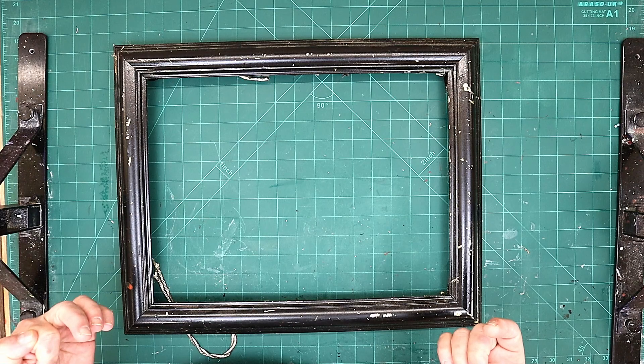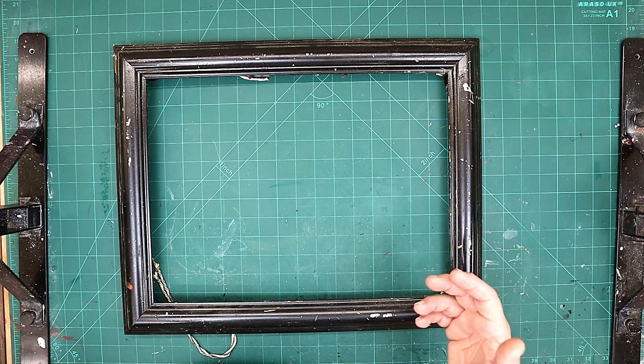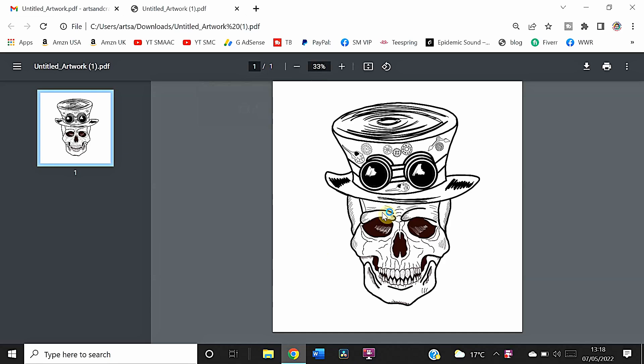They love skulls and they love steampunk. What I've done is I've drawn a steampunk-type skull using Procreate, and now I'm going to transfer this image into my Laserbox Basic program and engrave it using the X-Tools D1.